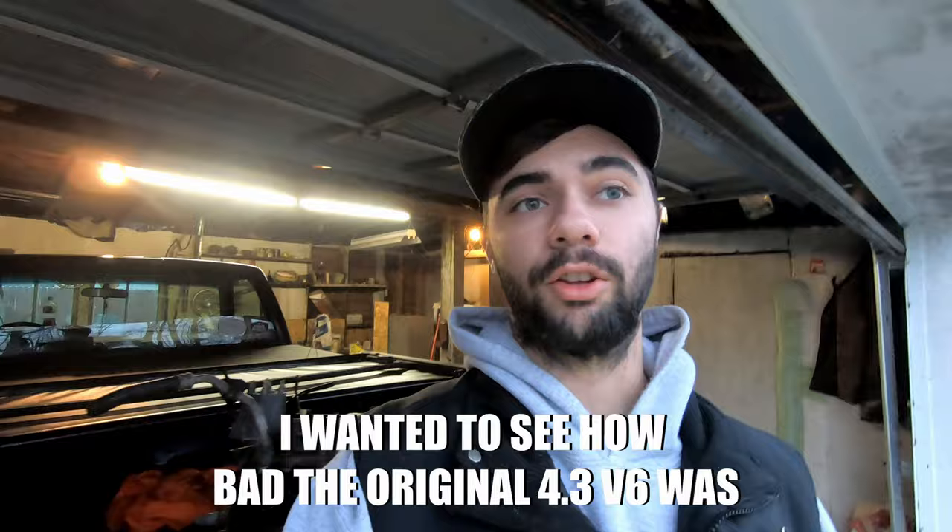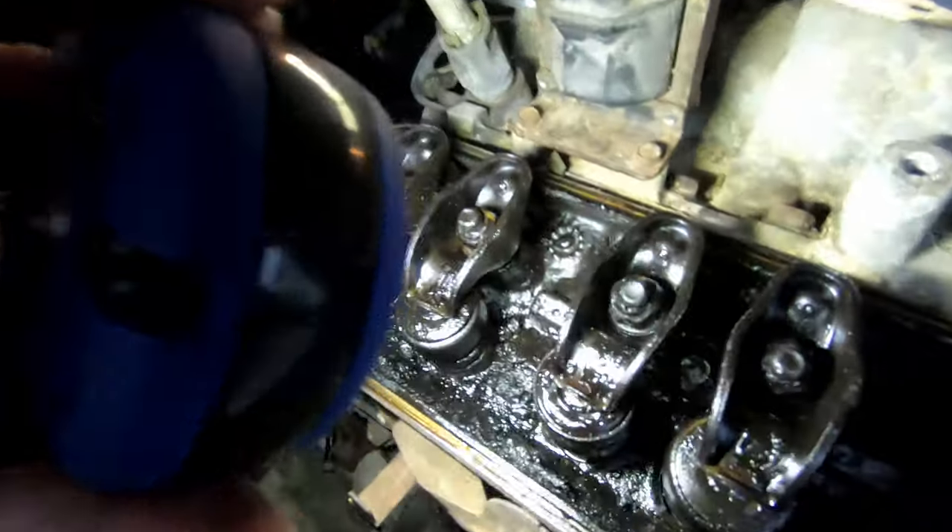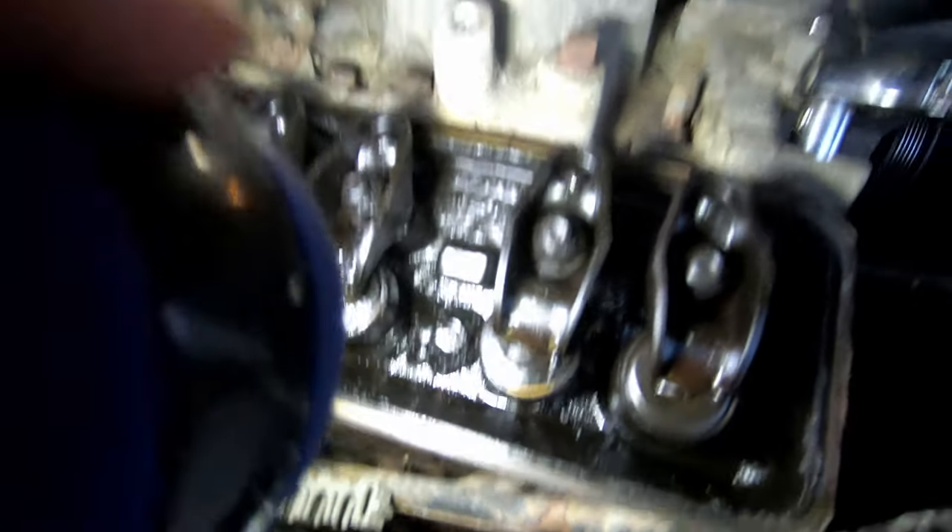I just took the valve cover off this motor and I don't know if this oily sludge was here from me or from the previous owner, but it is disgusting. Look how thick and nasty that stuff is — all built up, sludgy and gross looking. I'm very curious to see what this looks like when I take the head off. I've got to take the intake off, then get the head off, and we can get a look at how bad this motor is. It had 230-some thousand miles on it when I got it. I'm curious to see how bad the piston slop is, how bad the rings are, and if there are any valve problems.